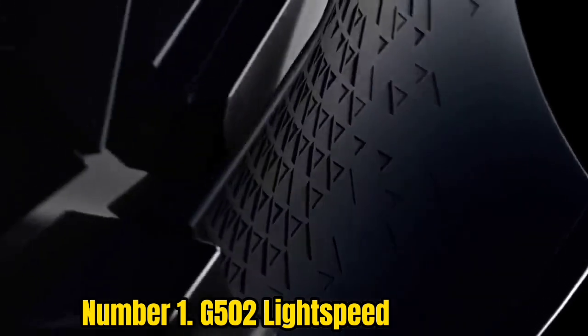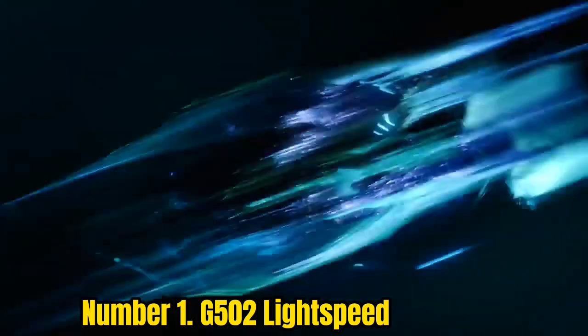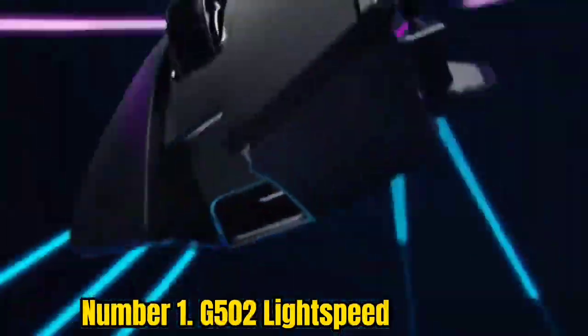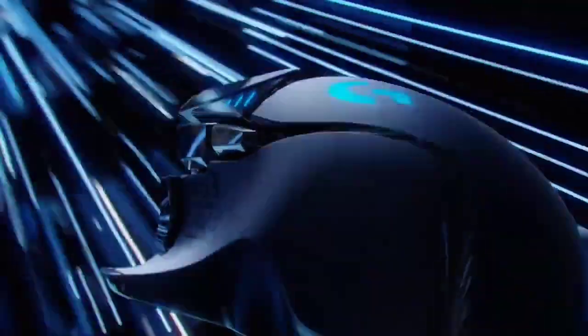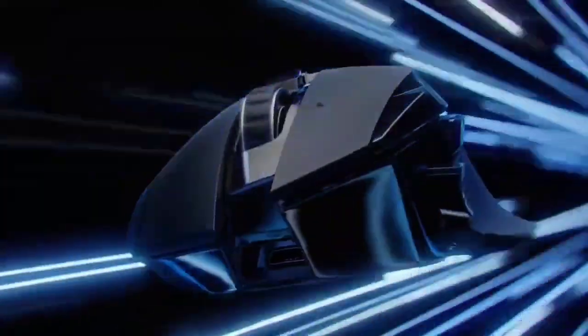Number 1: G502 Lightspeed. The G502 Hero was a hit with PC World reviewers before it went wireless because of its comfortable design, well-thought-out button layout, and convenient dual-mode scroll. Thankfully all these features return in the update, and the G502 now has PowerPlay compatibility — a feature we can't speak highly enough of. The PowerPlay system trickle charges the mouse as you play, freeing you from having to charge it manually and ensuring you're never without power.